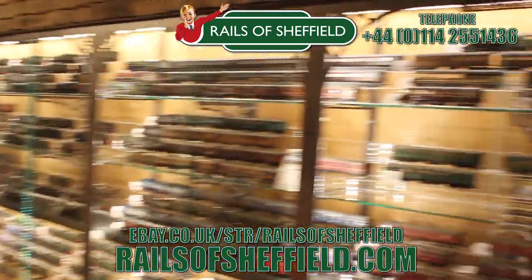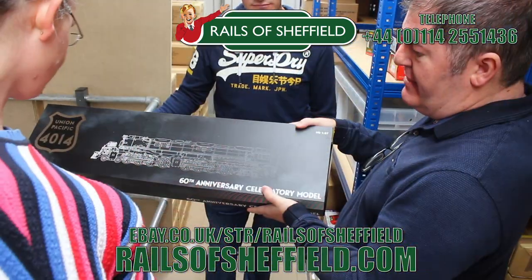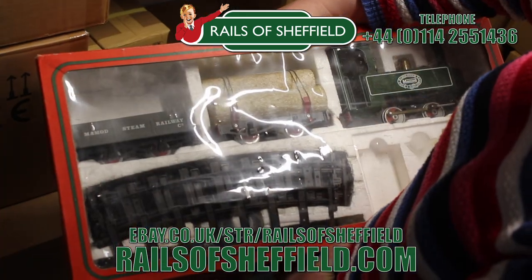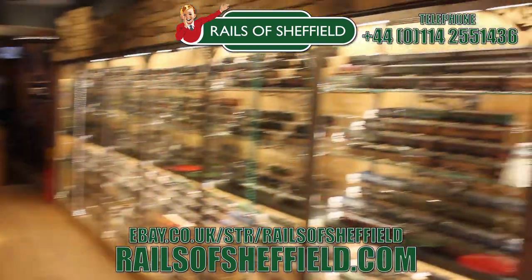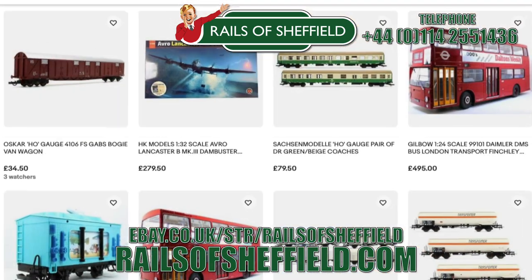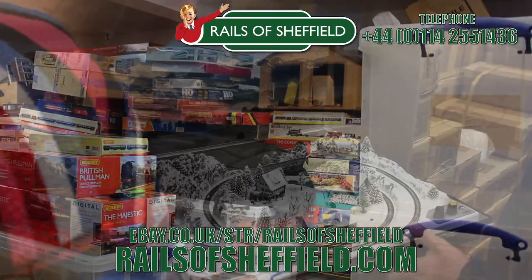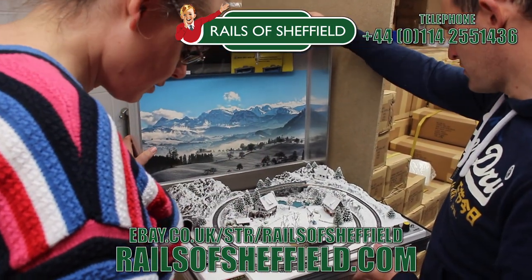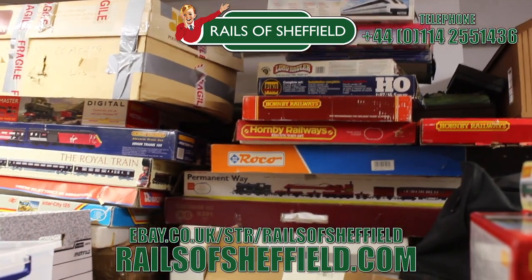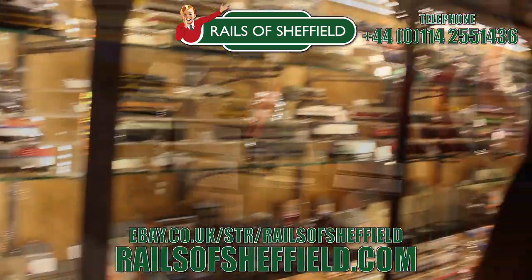Additional support comes from Rails of Sheffield — sell to the name you know and trust. Family-run business purchasing collections for over 50 years, from single items to lifetime collections. No collection is too small or too big. Buy, sell or exchange, any age or any gauge. Rails will take absolutely everything and certainly will not cherry pick the best items. Rails are only a phone call away — call them now for the very best price and get instant cash payment or same-day transfer. But I'm really excited to take a good long look at this all-new Bullhead range from Pico.